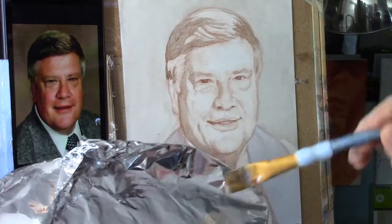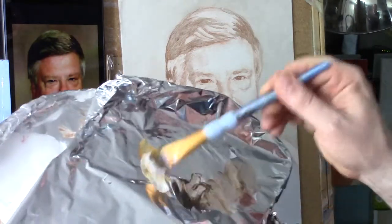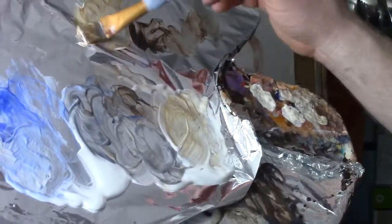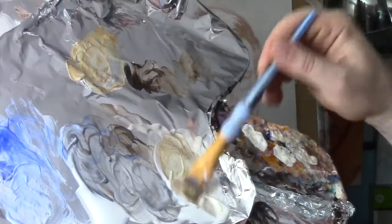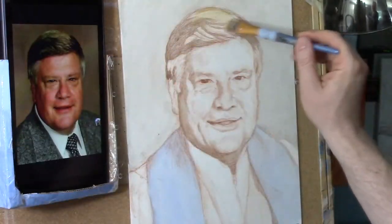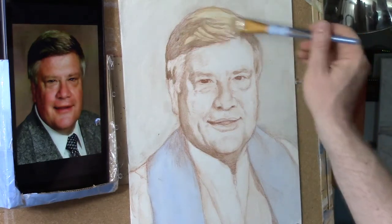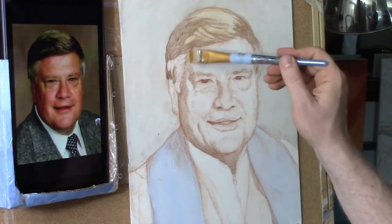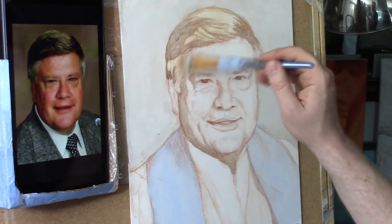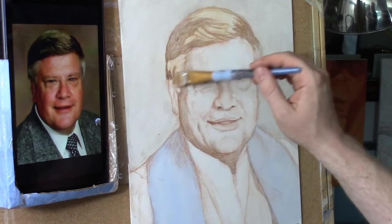For the hair, I'll take raw umber dark and a little bit of raw sienna, mixing the two together with some matte medium. I do notice some blonde striations in his hair, but I think it will take some additional colors besides that as well. He has some gray in there so I want to leave room for that.